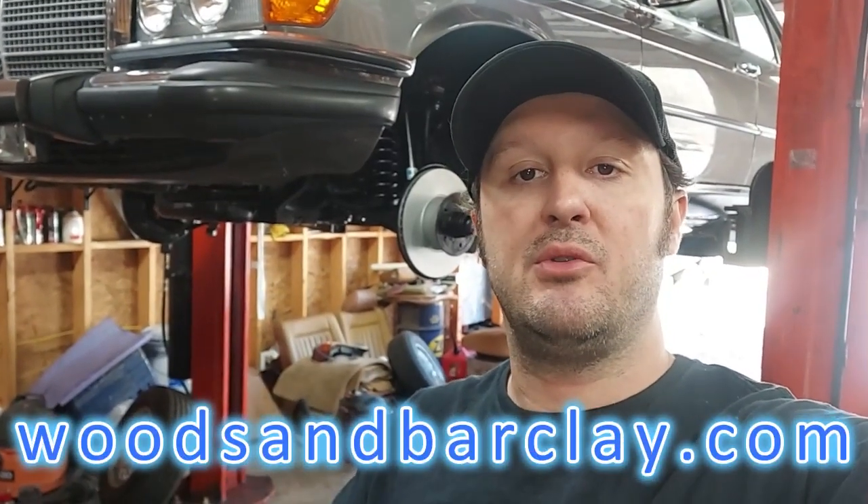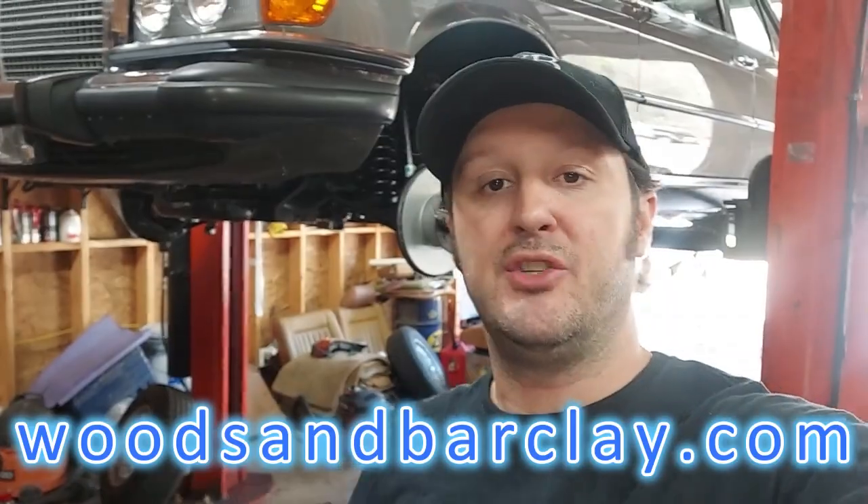All the cars you see in these videos are for sale on my website, www.woodsandbarclay.com. Enjoy the video.